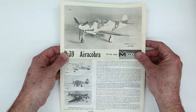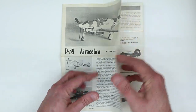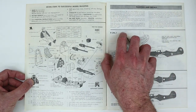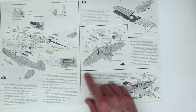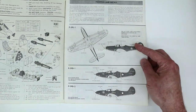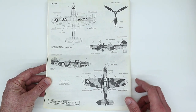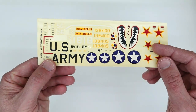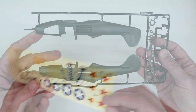Let's take a look inside. The instructions are classic Monogram. The cover page provides illustrations for all of the variants that can be built with this particular boxing. The instructions really take you back — they have outstanding illustrations and step-by-step instructions. You can see all of the parts that are used for each of the respective variants. There are painting guides for each of those variants as well.